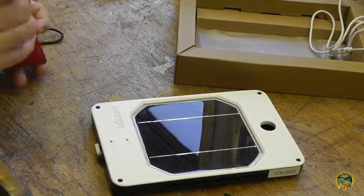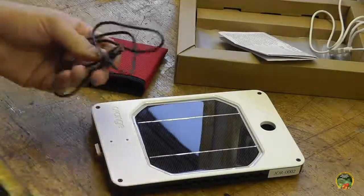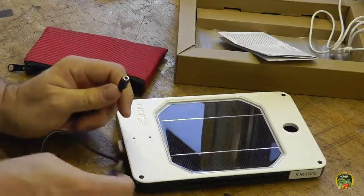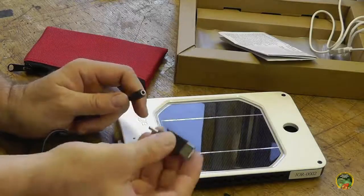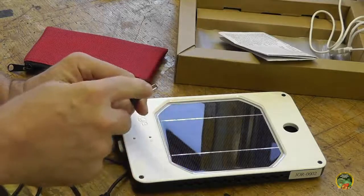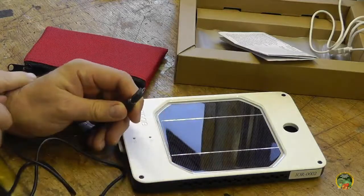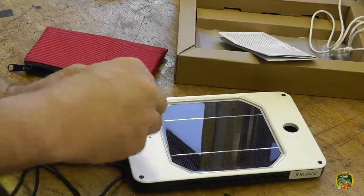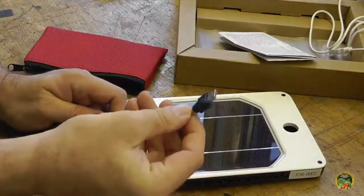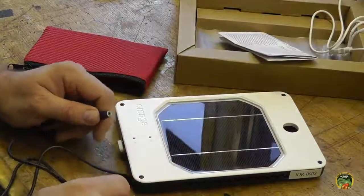You also get your manual and four different tips. You get your micro USB, which connects to the universal tip adapter. You get a standard USB so you can plug a USB device in directly. You get a micro USB for devices like my Samsung Galaxy. You get a mini USB for mini USB devices. And there's one for Apple — iPhone, iPad and similar — though I don't have any Apple products, so that tip is useless to me.